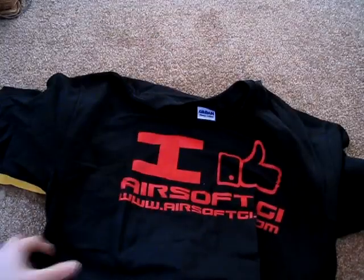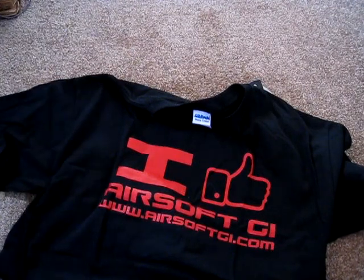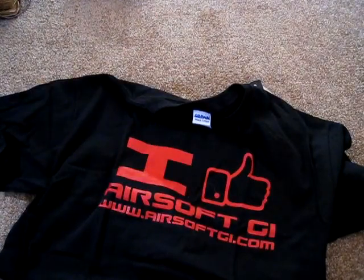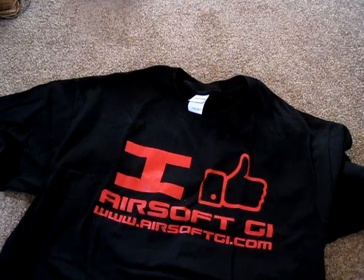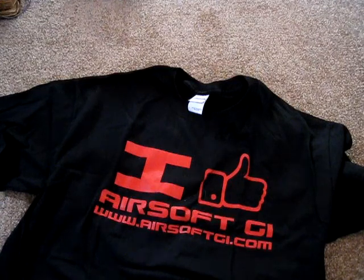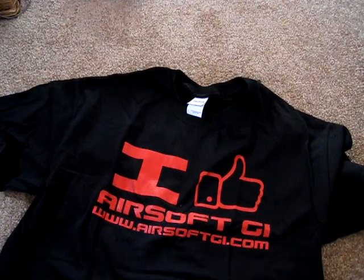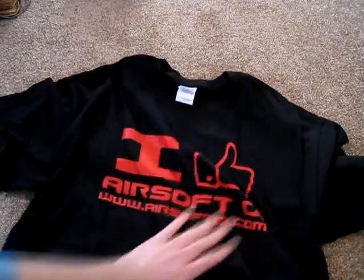Oh my god, I like Airsoft GI! That's it. I think it was part of a deal where if you ordered within a certain time you got a shirt — maybe. Or maybe they felt bad because they screwed up my last order. Either way, that's pretty sweet. I'll see you next unboxing!